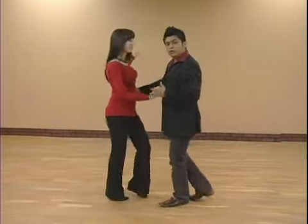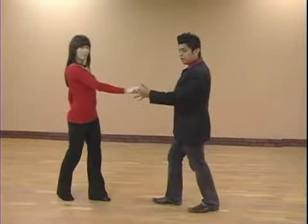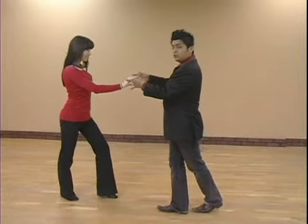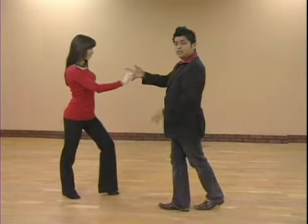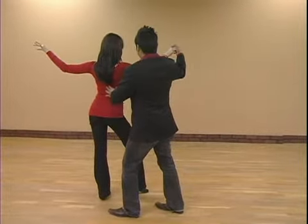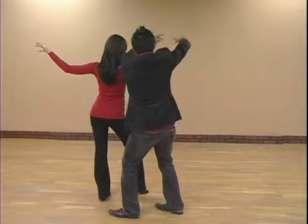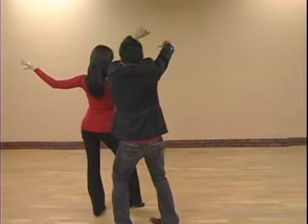So you go from here — one, two, three — you're going to start with an open break, extending your left hand forward. Six, seven, and at this point you're going to switch hands from left to right. Remember you got to get the hands from the top, your fingers from the top.